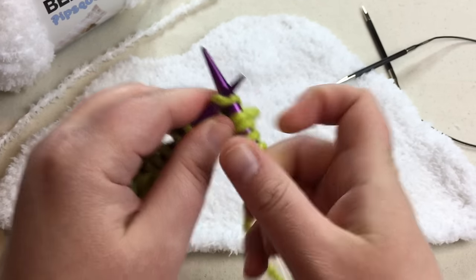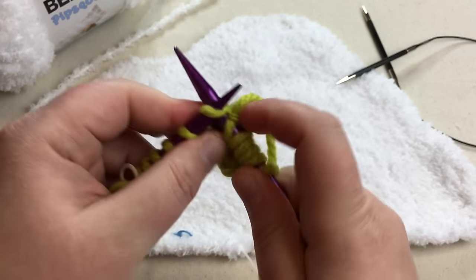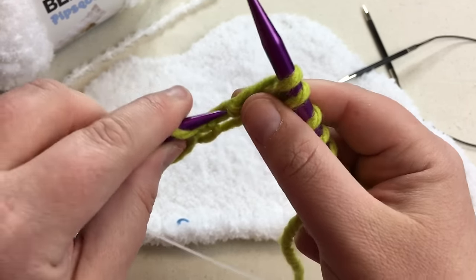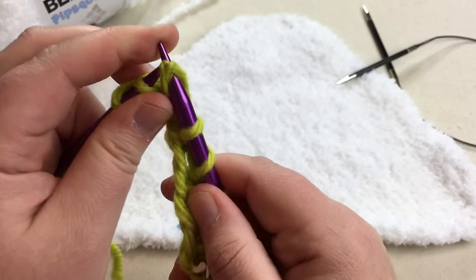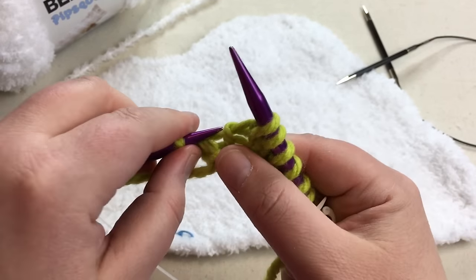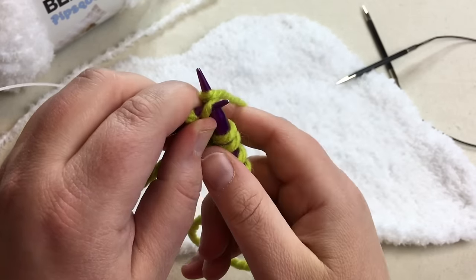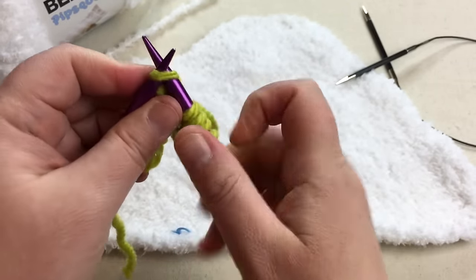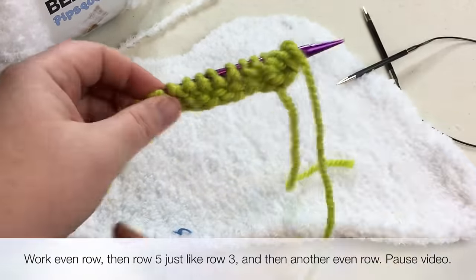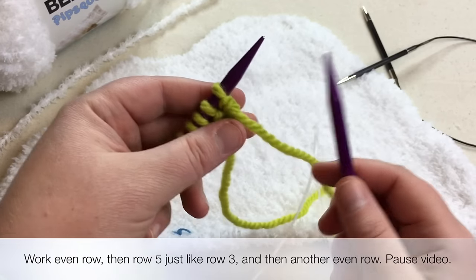Then we're just going to knit across until we have two stitches left. When you have two stitches left, make one first — pick that stitch up, go into the back of that stitch, knit it, and then knit the next stitch. Do that again for the last stitch: go into the back of that loop, yarn over and pull it through to increase, and knit one more. Work your next row, which is always the same purl row, then work another row just like that. I'll meet you back for the seventh row.